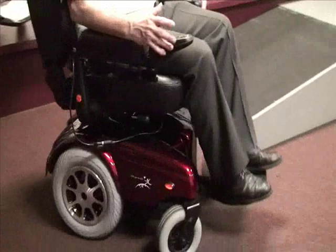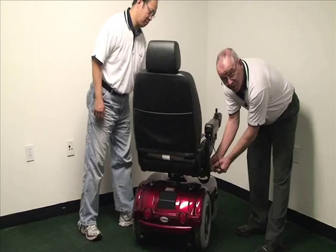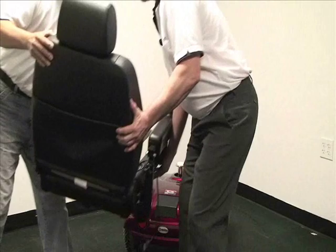With the help of my assistant Ken, I'll show you how to remove the seat, the shroud, and the batteries. First thing you do is unplug the joystick, lift up on the lever on the right, and lift straight up on the seat. It'll come right off.